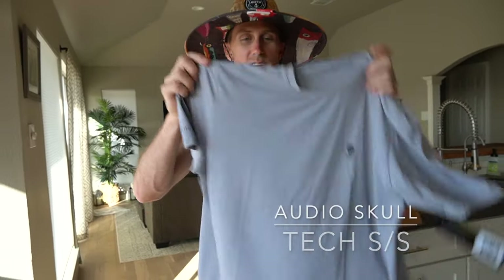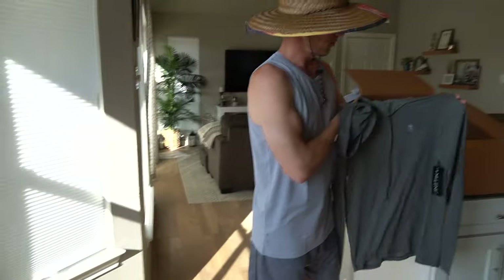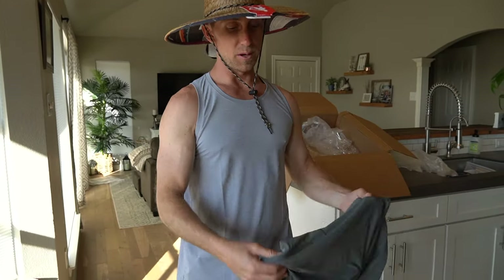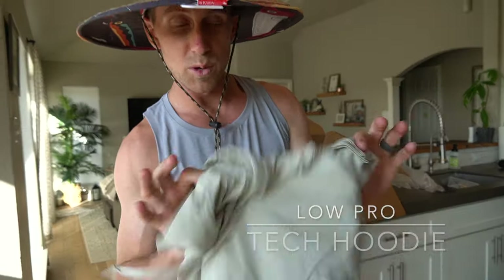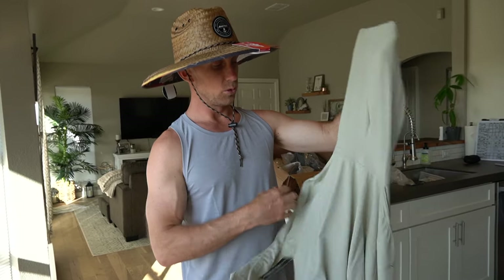Here's the Audio Skull T-shirt — a little rock star right there for you, cool little logo. Got another hoodie — the Audio Skull hoodie, super cool, with the zip pocket. Our last item is another Low Pro Tech hoodie. Guys, this stuff is top of the line — you're not going to find any better heat gear out there. It's going to keep you cool and dry. When I'm not in the water I'll wear this stuff, and if I jump in the lake it dries off in like 15 minutes.